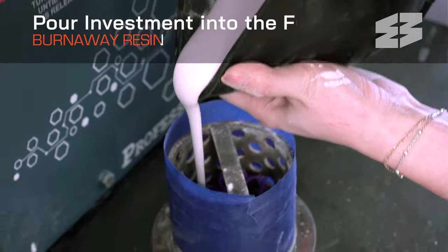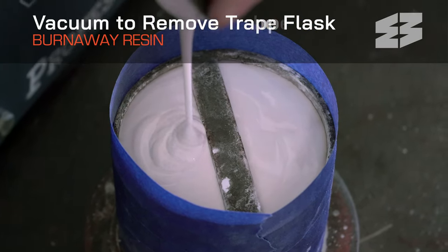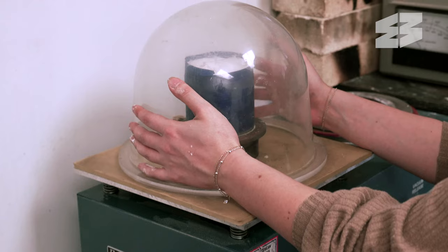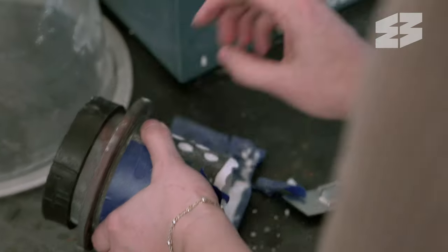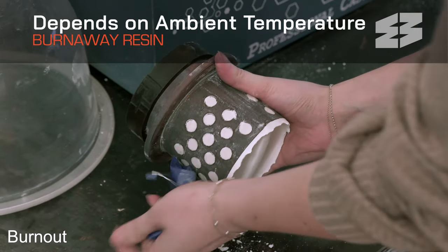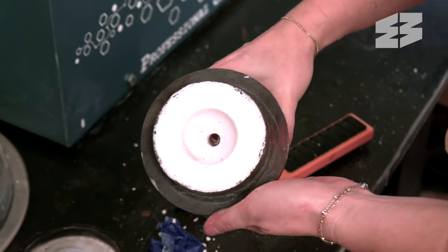Now pour the investment material into the flask over the tree structure. When full, vacuum the flask to remove any air bubbles that may be trapped around the models or on textured surfaces. Allow the investment material to dry and harden. This drying process can take anywhere between 2 and 6 hours, depending on the ambient temperature and the guidelines outlined by the investment material manufacturer.